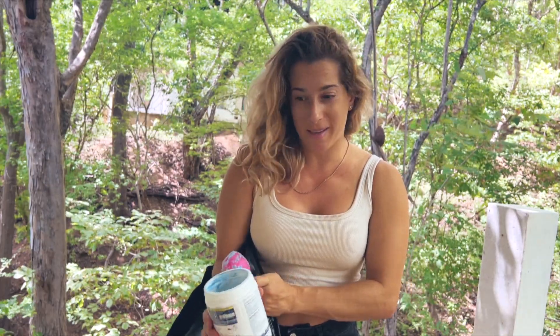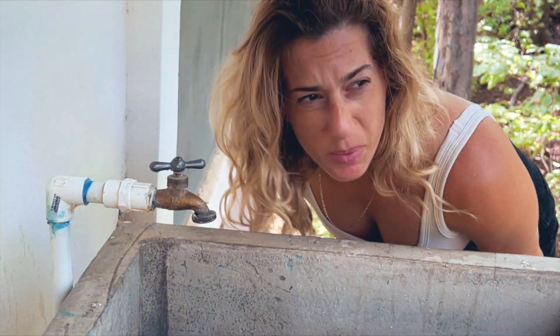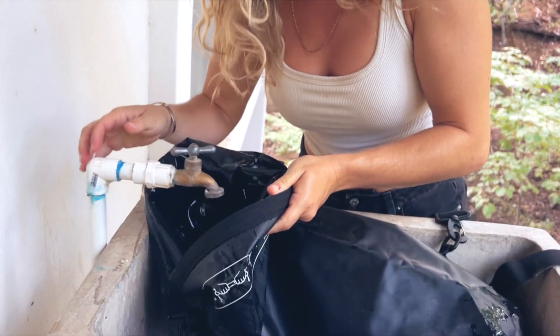Step two: soak in the dry bag. Fill the dry bag with water.